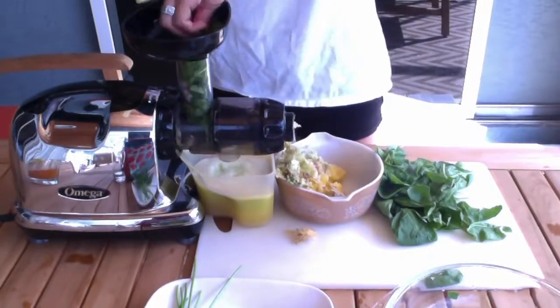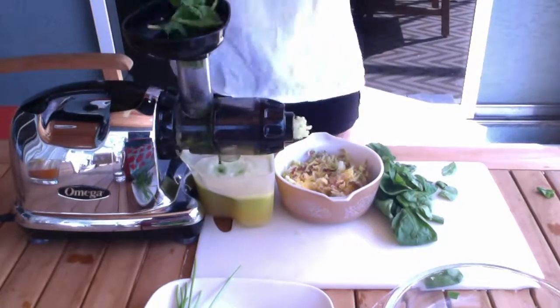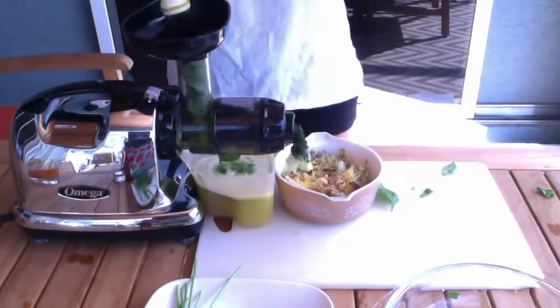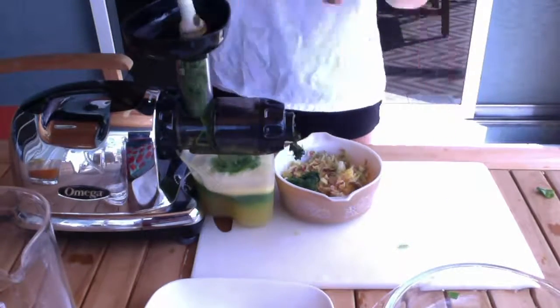Lastly my parsley. Oh, I added water. I did my parsley and I add a little bit more water.